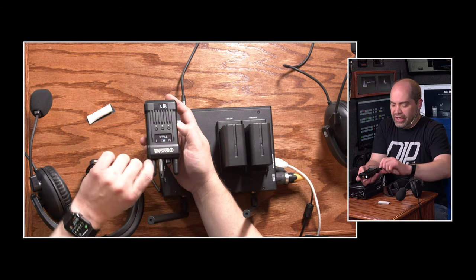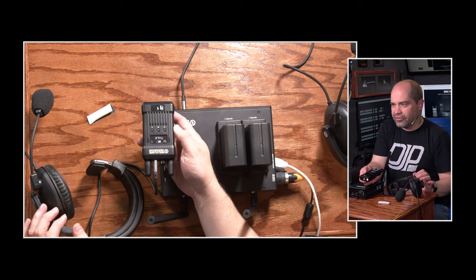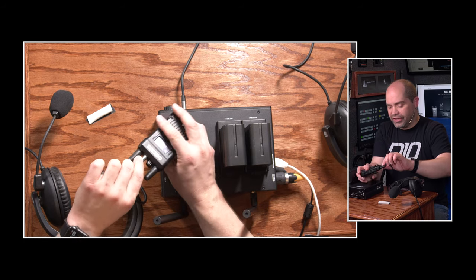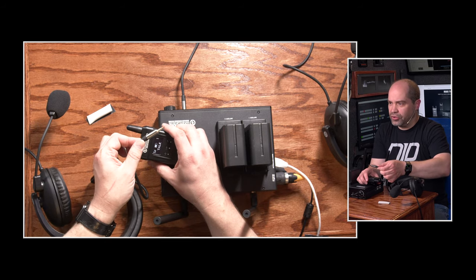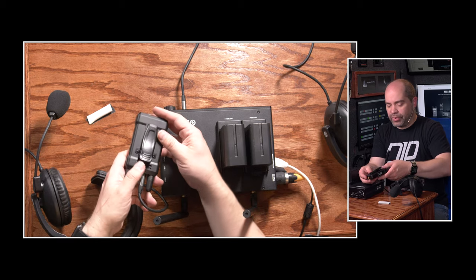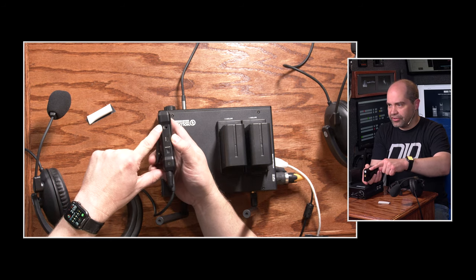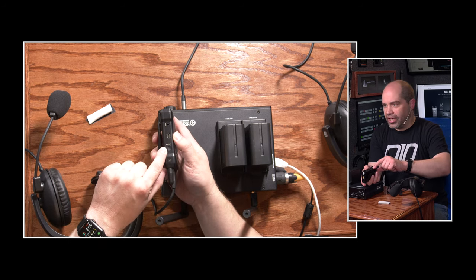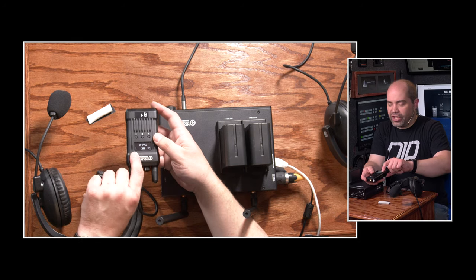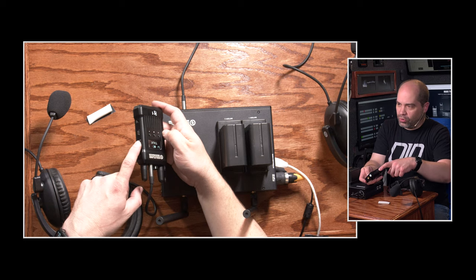They have internal batteries, so you can't swap the battery out. The battery is good for about eight hours. You have two antennas on the top, a volume control, and a place to plug in the headset. These use the same headsets that you would use with a computer — a gaming-style headset. You can supply your own if you want, or use the ones that are included. On the back there's a belt clip, and then you have a USB port for charging and an output for tally lights on the right side.